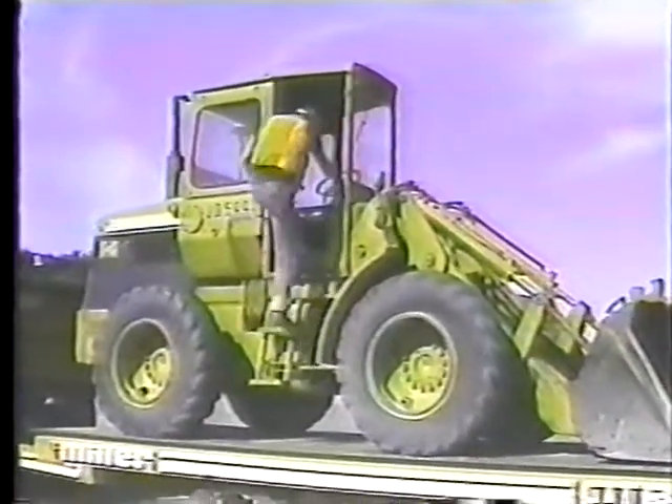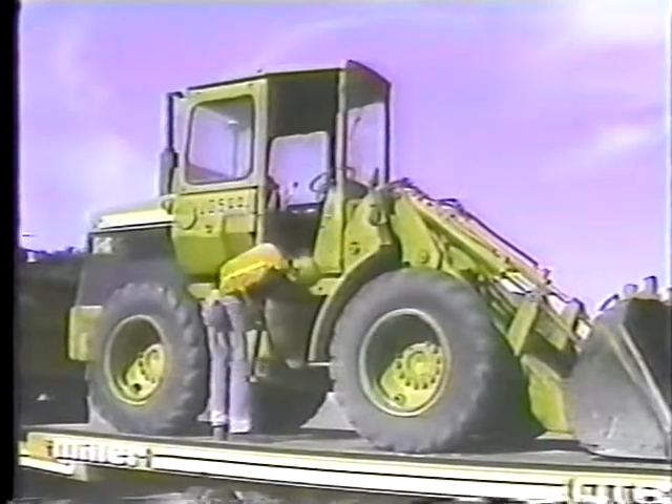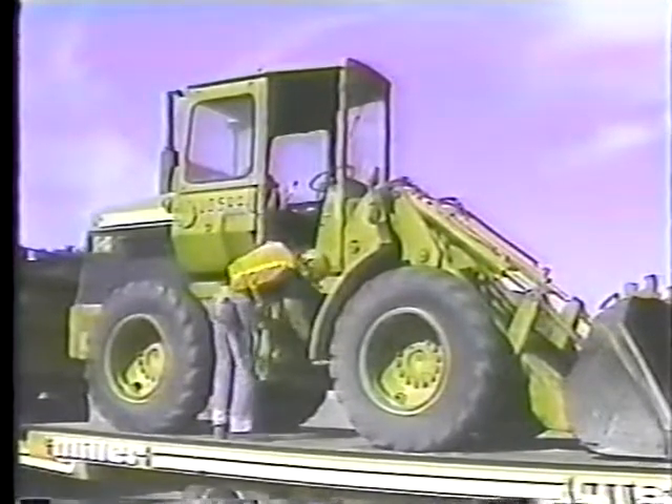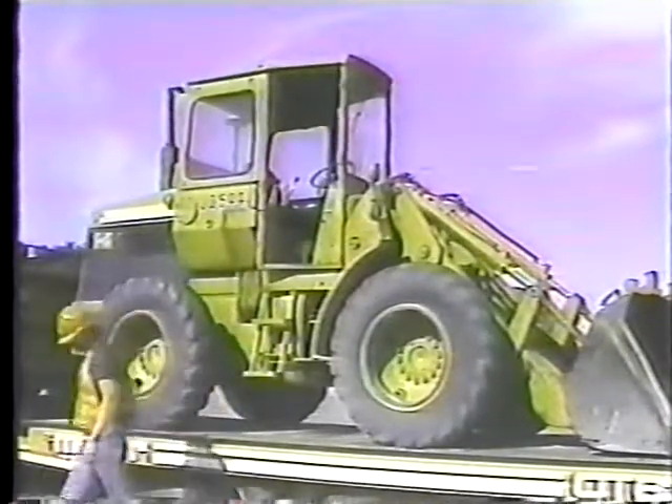First, towing. The length of the trailer and the weight and height of the load makes towing a lot different than normal driving. Maneuvering the trailer calls for extra care and skill in braking, turning, and backing. Let's look at braking first. That white box under the dash is the trailer brake.